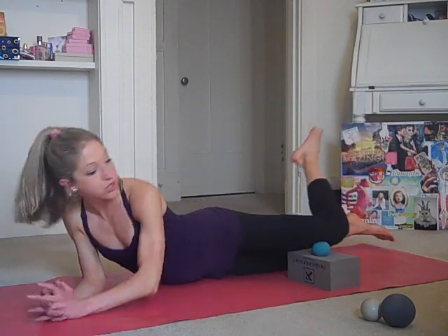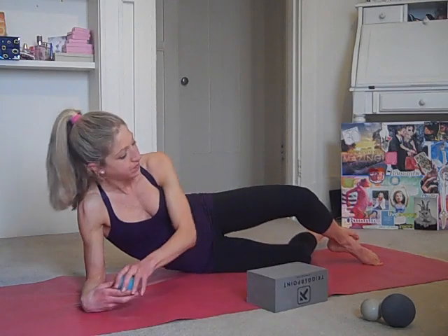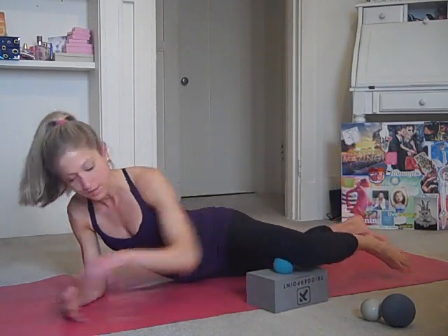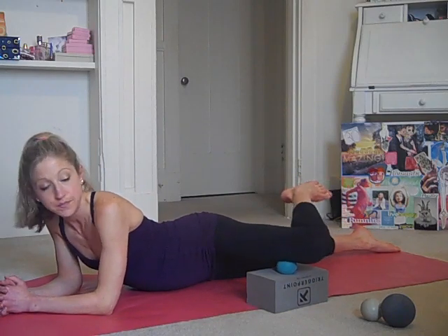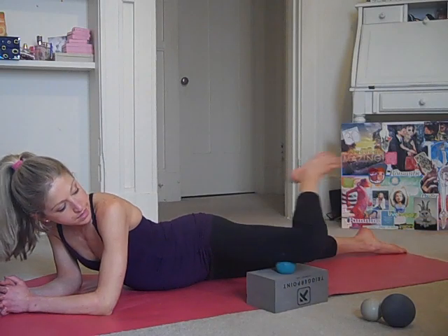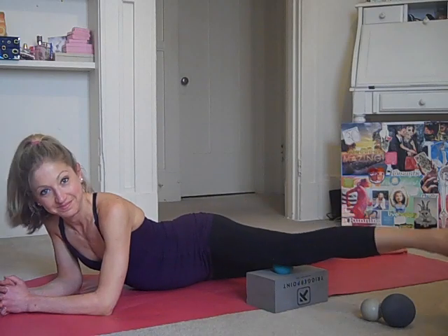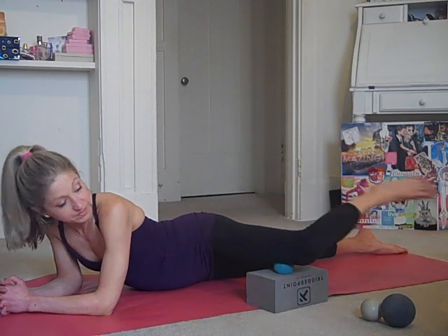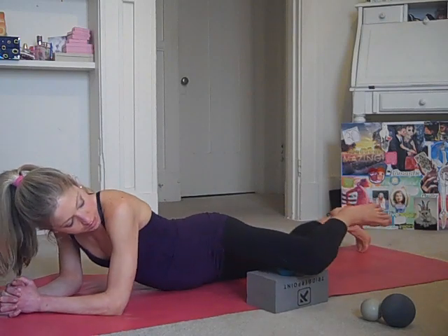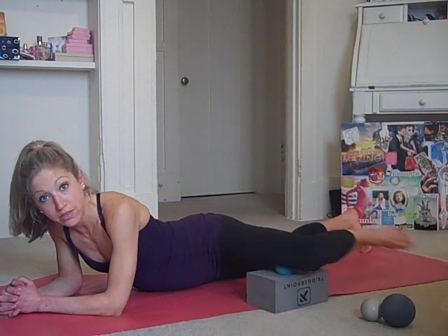From here, I want you to bring the ball into the inside of the knee. You can bring the block up. Ball is going to go on the inner knee, forearms on the mat. So you're in this kind of 90-degree bend, and you'll just straighten and bend. This feels great. You can do a lot of cycling, jumping, running. You can also shift the ball a little bit higher down that adductor and find some good things there.